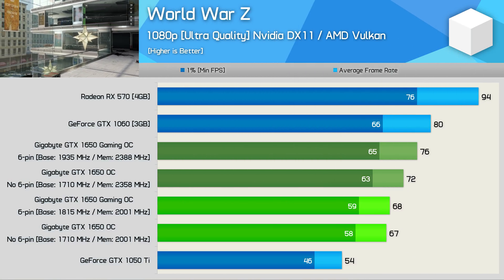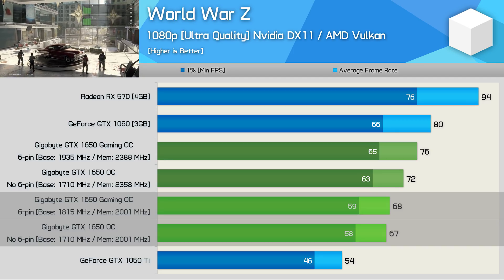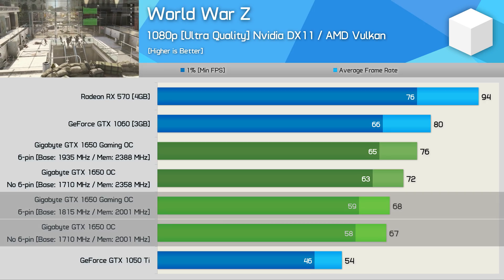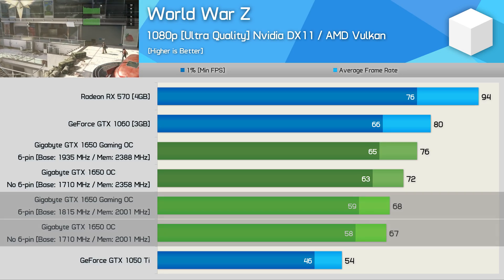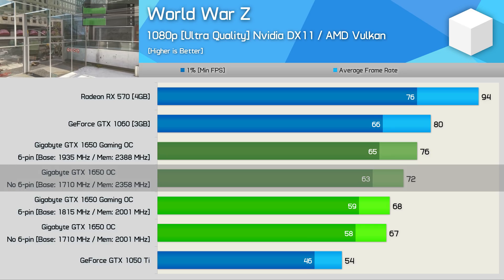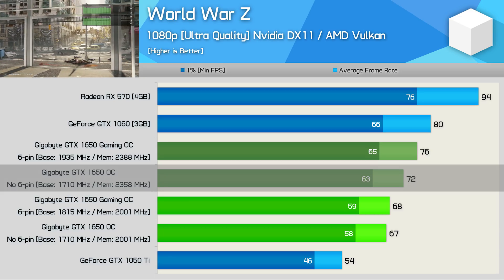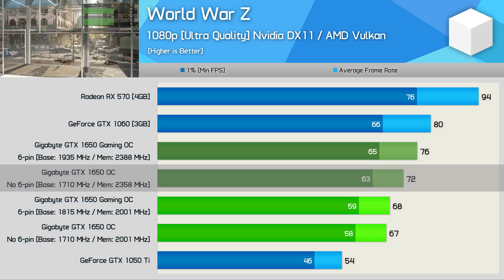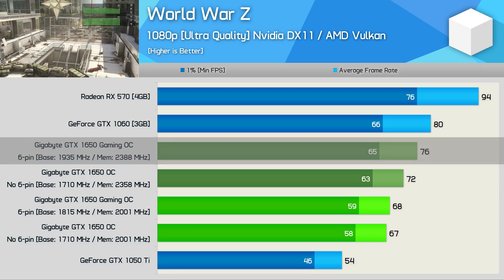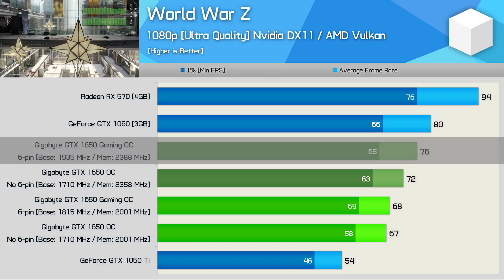First up, we have World War Z. Here out of the box, the performance between the two Gigabyte GTX 1650 models is basically identical, which might seem odd given the six-pin model is clocked six to seven percent higher. The GTX 1650 is very memory bound — so much so that you have to really underclock the core heavily before seeing a noticeable decline in performance. Boosting the GDDR5 memory frequency by 18% improved frame rates in World War Z by 7%. The six-pin model, supporting both core and memory overclocking, saw a 12% boost in performance, placing the GTX 1650 just behind a stock GTX 1060 3GB.